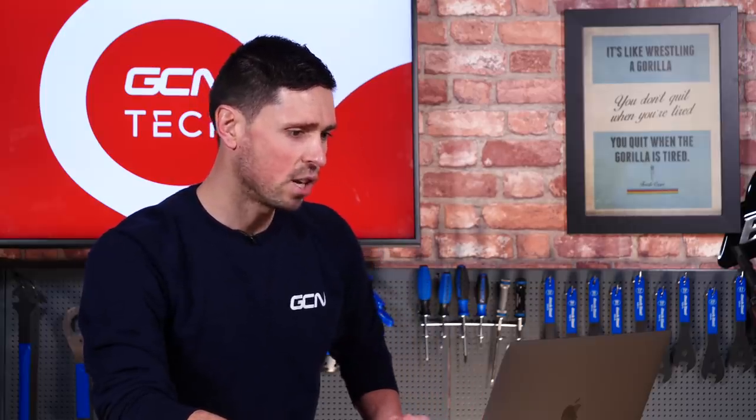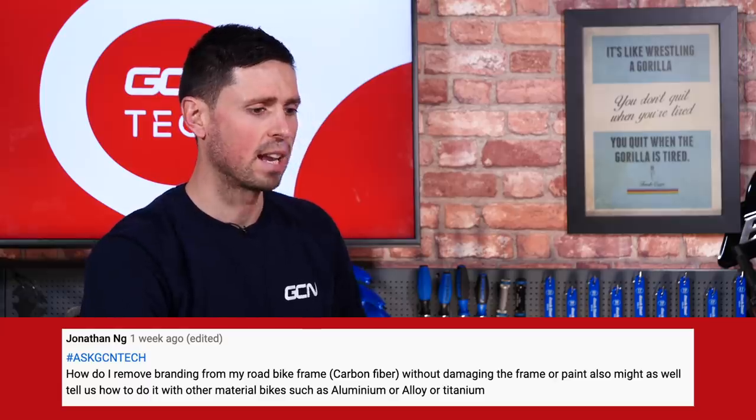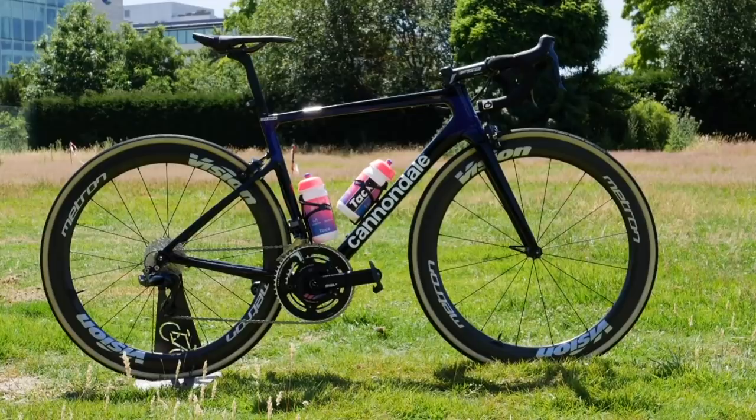Next in, we've got Jonathan NG who asks how do I remove branding from my road bike frame, since it's carbon fiber, without damaging the frame or the paint? Could you also tell us how to do it with other materials such as aluminum or titanium? There's going to be a few different ways you can do this depending on how your bike has been painted. If you're fortunate enough that the logos are just placed on top of the paintwork as a sticker, then it's pretty simple — you can just warm the stickers up with a hot air gun or a hairdryer to loosen the glue slightly, then carefully peel them off and use a suitable solvent or solution to wash off the remaining glue, and then you have a perfectly logo-free bike.